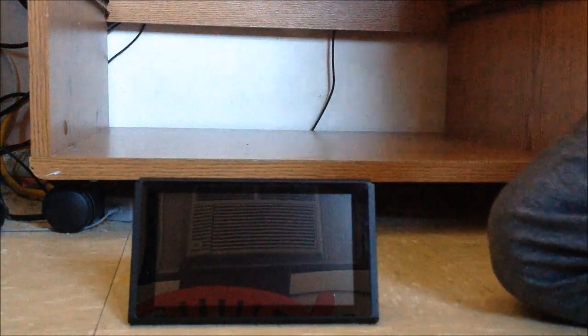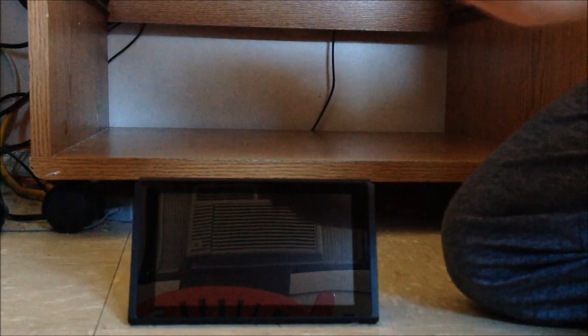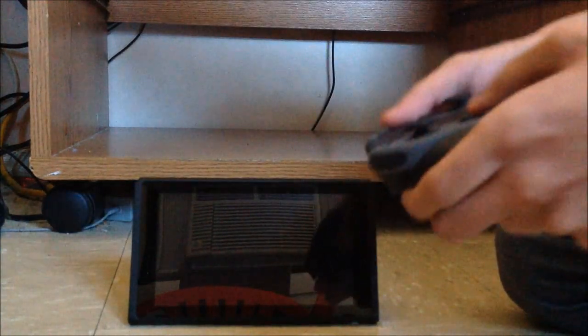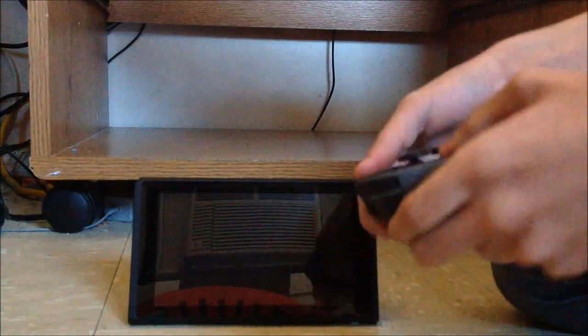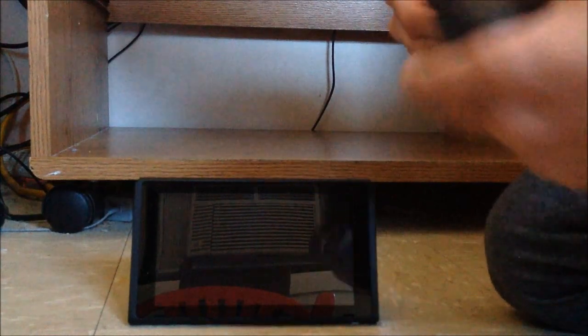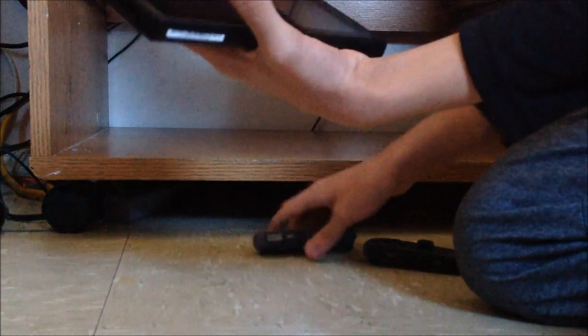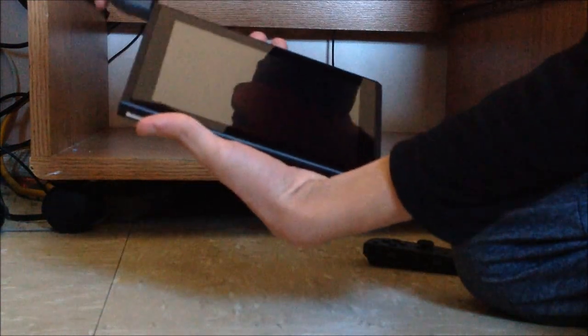This is for tabletop mode — you can play the Switch like this. My personal preference is to use the grip as a controller for portable gaming. And if you're in handheld mode, you can just put the joy-cons onto the console itself.